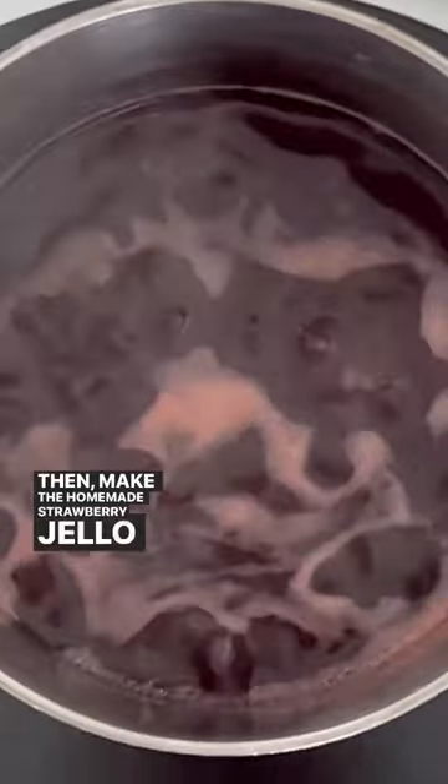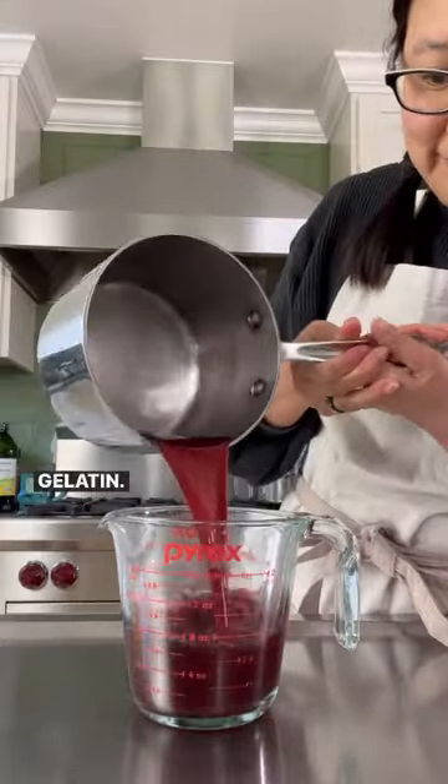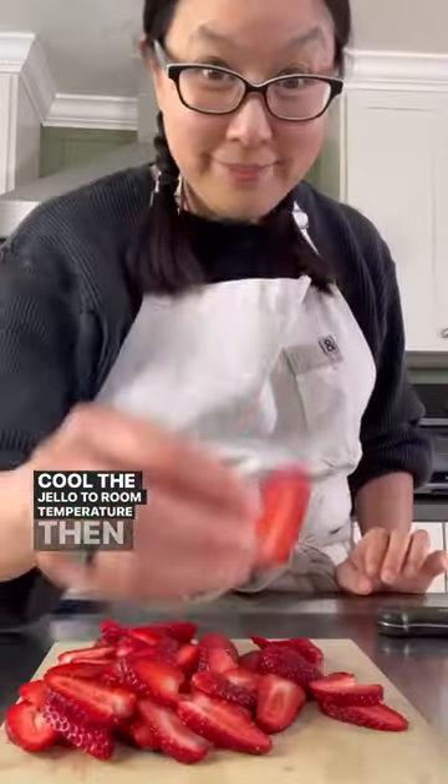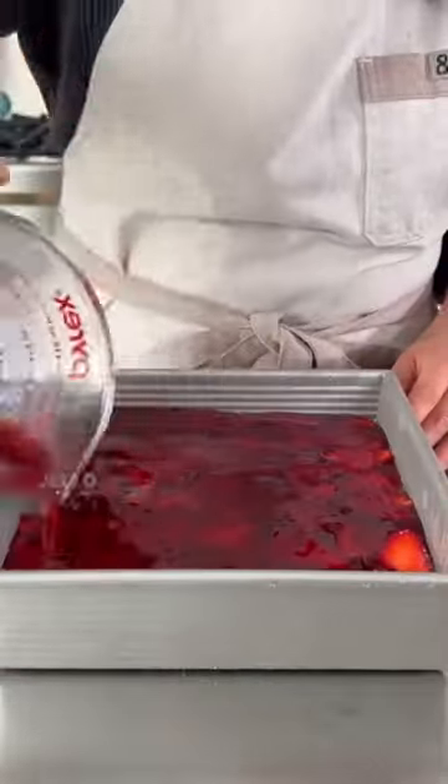Then make homemade strawberry jello by combining strawberry juice and honey and whisking in some blue gelatin. Pour the jello to room temperature, then slice up some strawberries to put on the chilled creamy layer, and pour the jello on top. Chill in the fridge until solid.